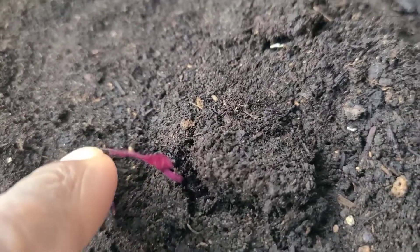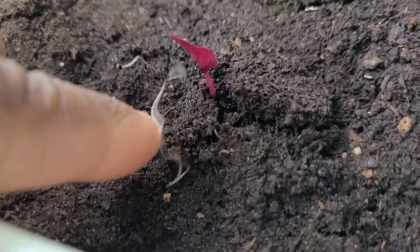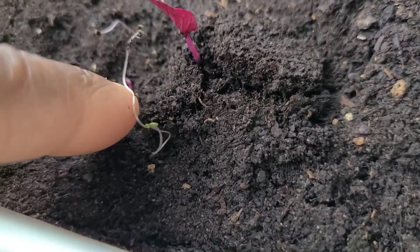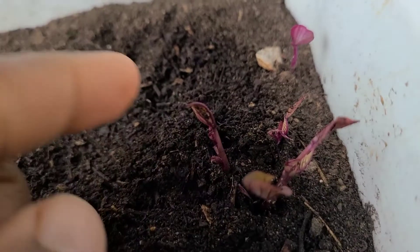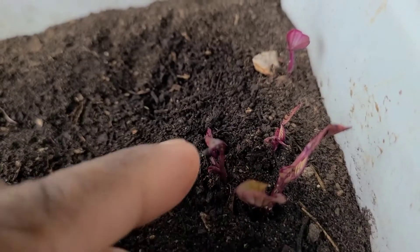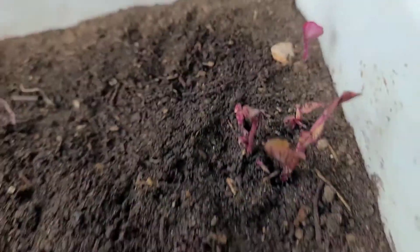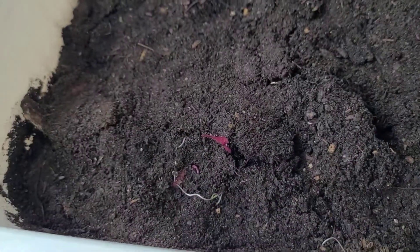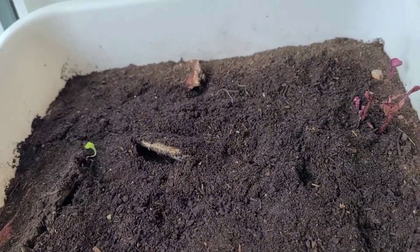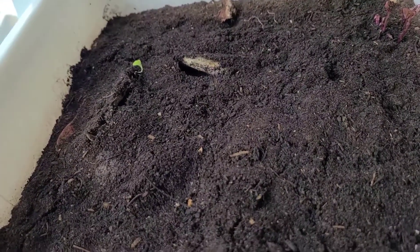As you can see, there we have the first sweet potato sprouting, and another sprout is coming up there. Over here we have one, two, three, and a tiny one there — four — and that's the fifth one. So far we have seven sprouts from a sweet potato skin.